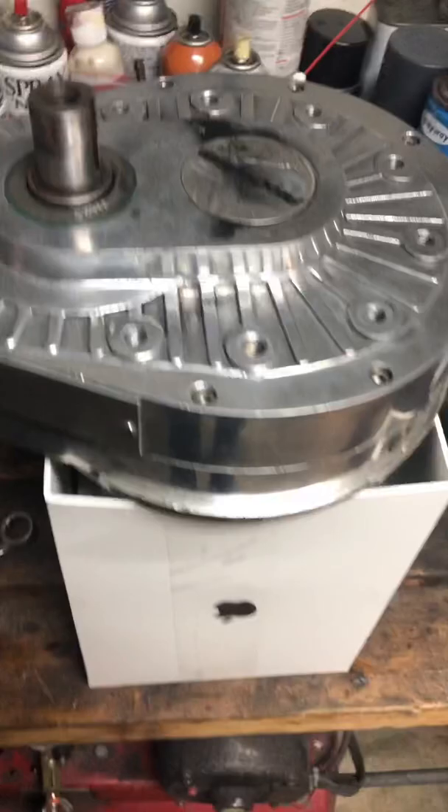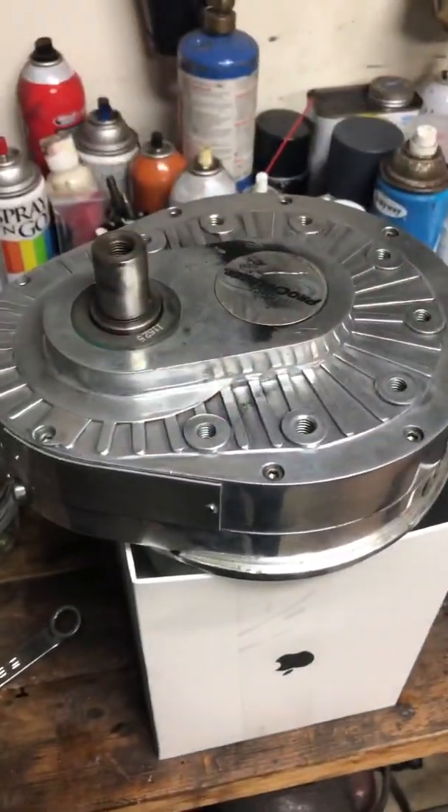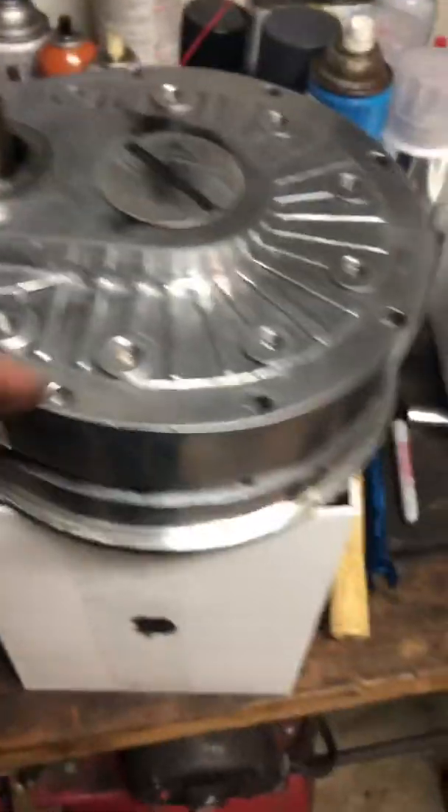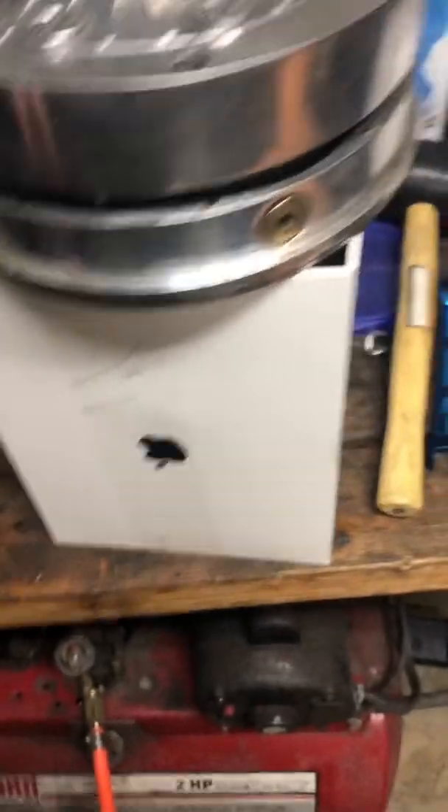Find a little box or something to prop it up on and get it set in there like that. Next thing you want to do is take out all these bolts here and remove this side of the case. Take them out all the way around — dipstick's out, oil has been drained, all that stuff prior to doing this step.